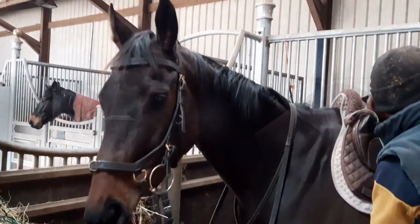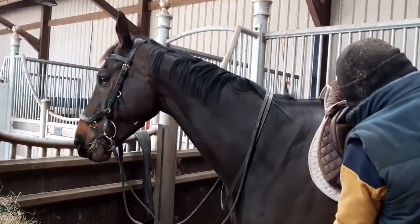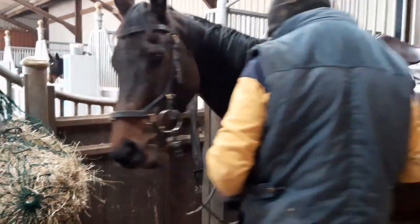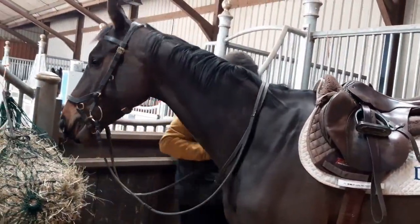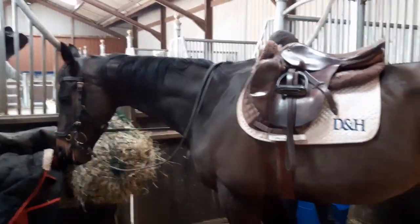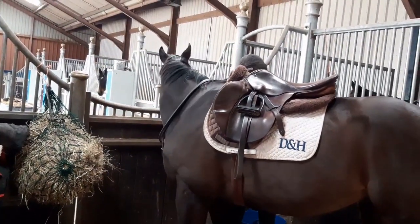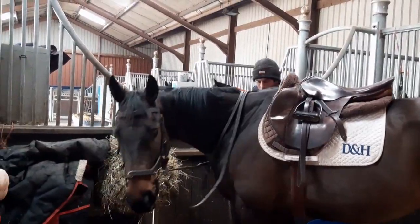One thing to note while Matt is tacking him up is that Rusper isn't showing any of the typical signs of discomfort — he's not turning around to bite, he's not being uncomfortable when we do the girth up. So the GastroPLUS has done its job well. He certainly looks very happy.